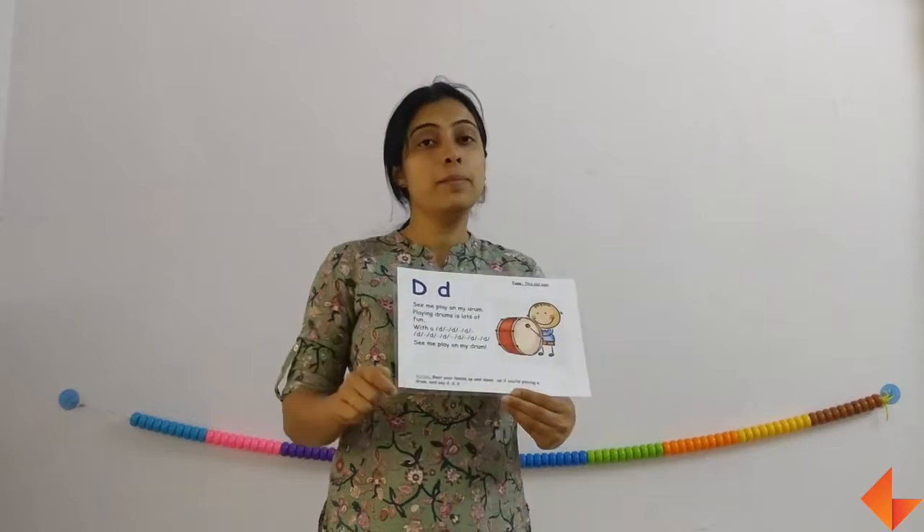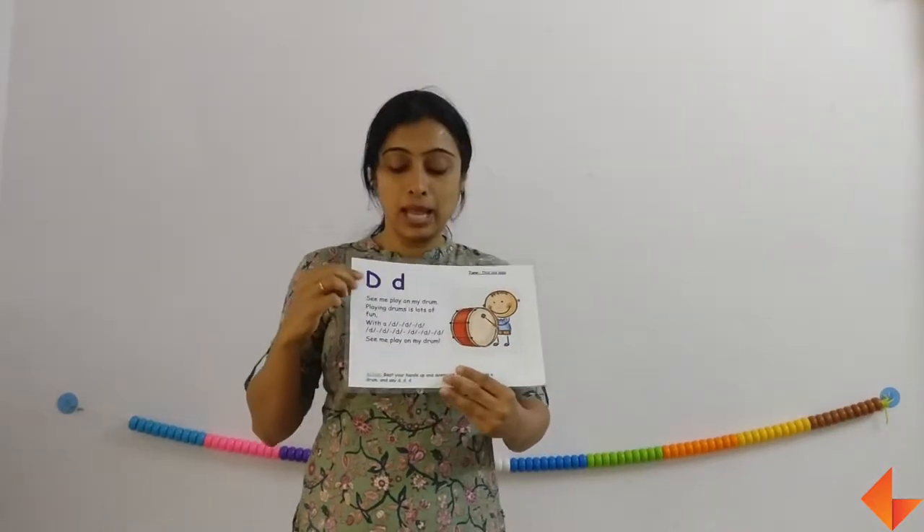Now sing the rhyme. See me play on my drum. Playing drum is lots of fun. See me play on my drum. Remember to sing the rhyme at least two to three times with action.